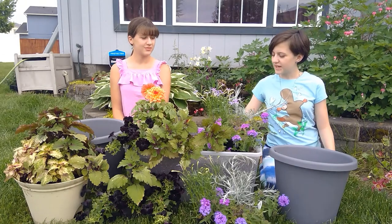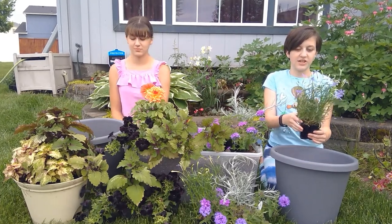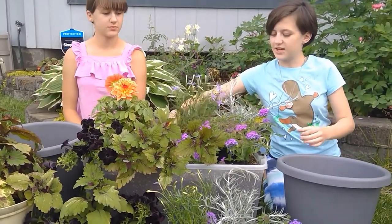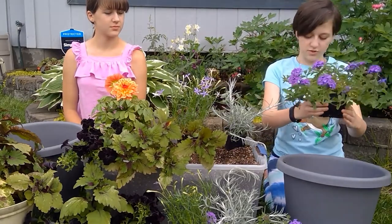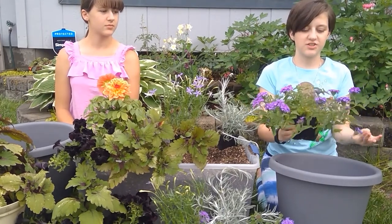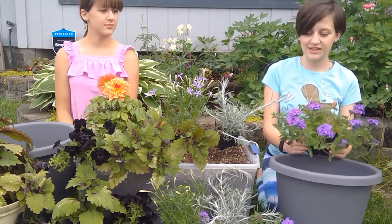For my pot, I have a Beth's Blue Star Flower. It grows to be about a foot tall, and you don't have to deadhead it, and it's full circle — it's a really easy plant. I also have a Super Beena Royal Chambray, and it's a trailer, so it doesn't get tall but it trails over the edges of the pot, and you don't have to deadhead this one either.